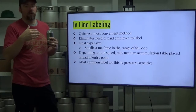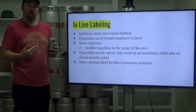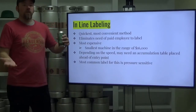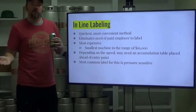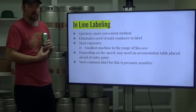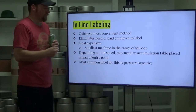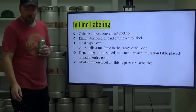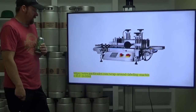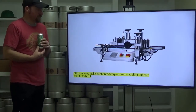Something very important to think about at every step: can your infeed — your depalletizer, your rinser — supply enough cans so your filler isn't delayed? On the back side, can your label applicator keep up with the output of your packaging machine? Make sure your machines are adjustable or sized appropriately. The most common label for inline applicators is pressure sensitive. The L50 unit — the $16,000 entry point — will generally keep up with about 20 cans per minute.